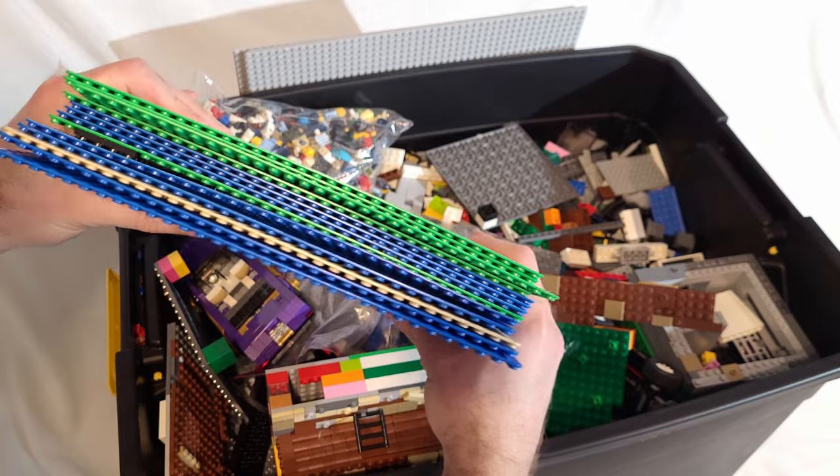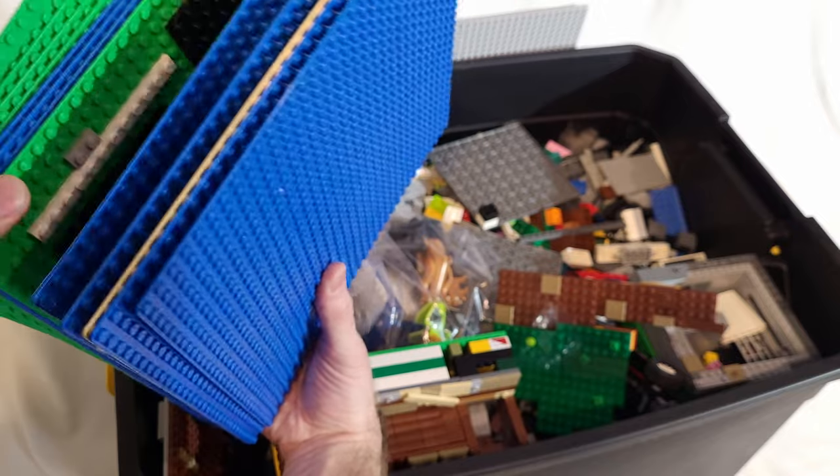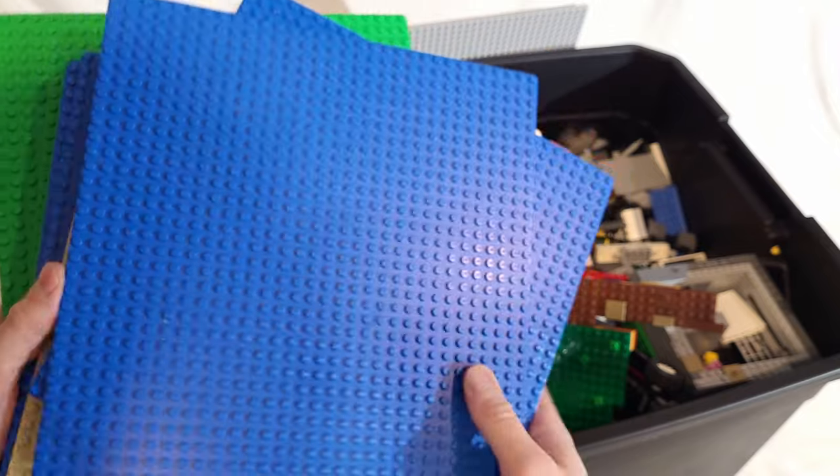Right off the top, there are three of these large 48 by 48 baseplates — five or six blue ones that you can see and at least one tan one in there. Those are nice, and all of these are Lego brand, so that's pretty cool.